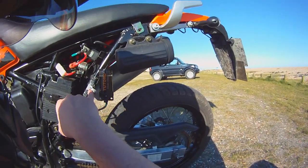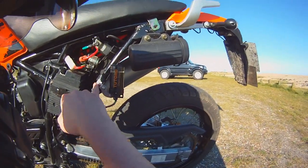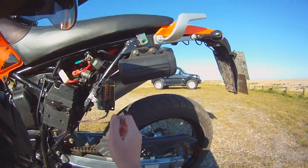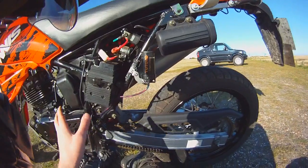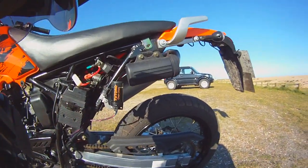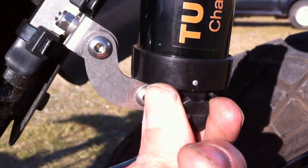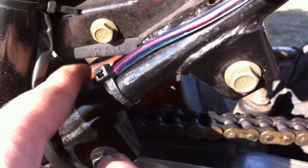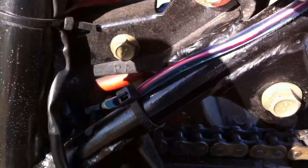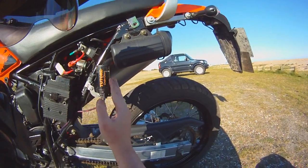In the kit you get the bracket, which you can take apart and put back together in different configurations so it fits how you want it. It's made up of three parts, so you can put it together backwards, forwards, or upside down to work out the best fit for your bike. One important thing: you need to have the unit within about five to ten percent of vertical. You also get the adjuster valve, the tube that comes off the bottom, and a nozzle on the end that drips directly onto the chain. There's also a metal wire so you can move the nozzle back and forwards to keep it in the right place.